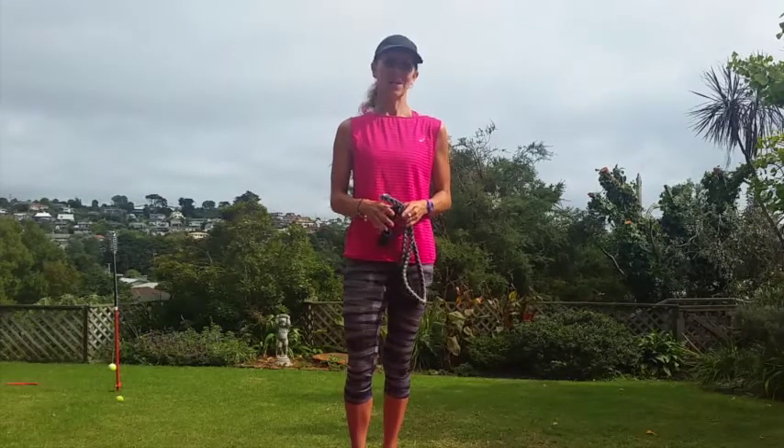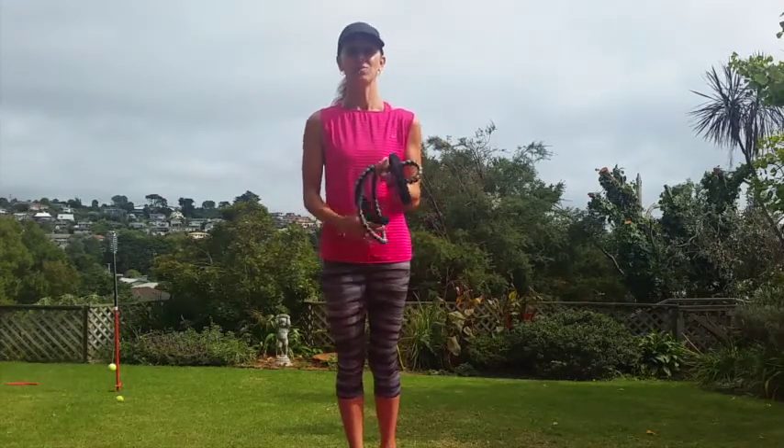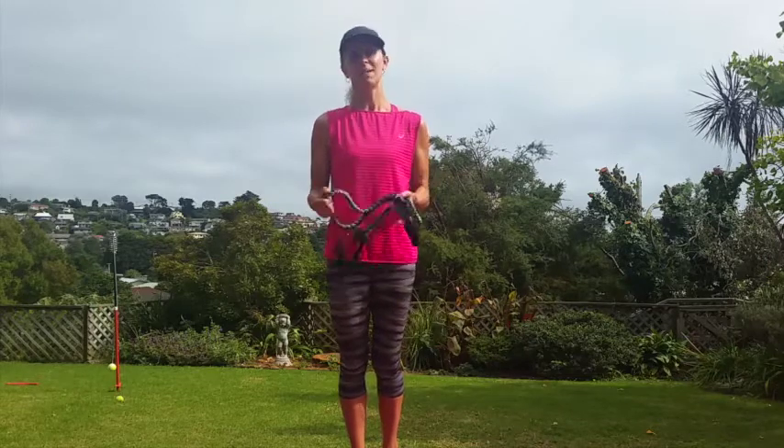Hi everybody, it's Lorraine from PregnancyExercise.co.nz and in this video I just want to go through in a little bit more detail about resistance bands and resistance band training.